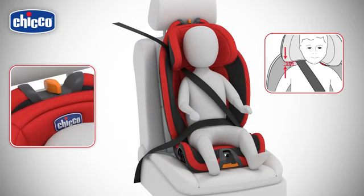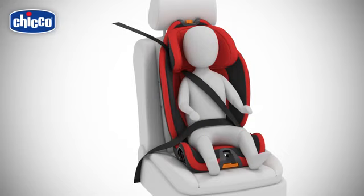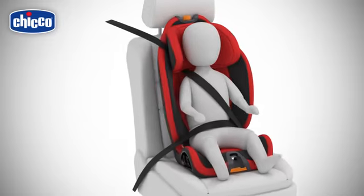When adjusting the headrest, check that the position of the diagonal seat belt guide is positioned over the shoulder at a distance of no more than two centimeters. Pull the diagonal car safety belt towards the retractor to ensure that the belt is tight and properly fitted over the child's legs and chest.